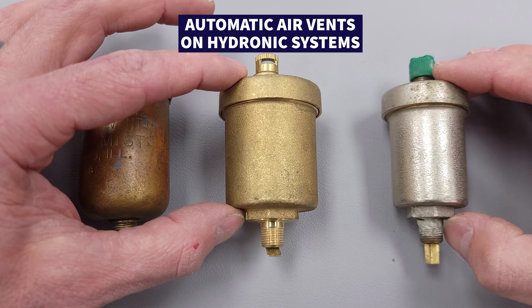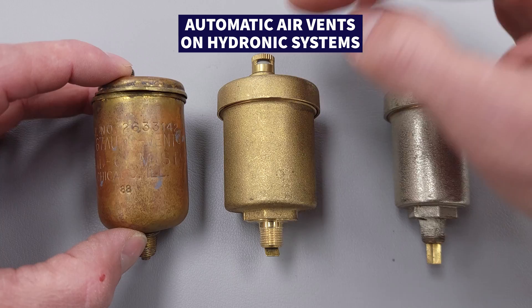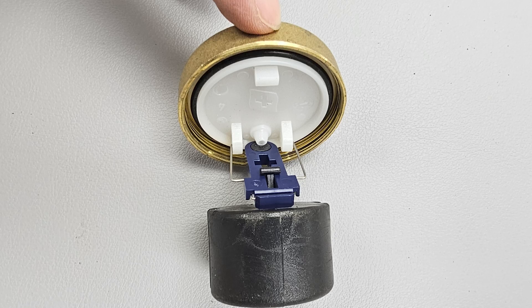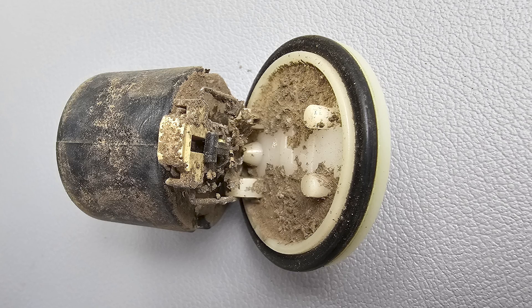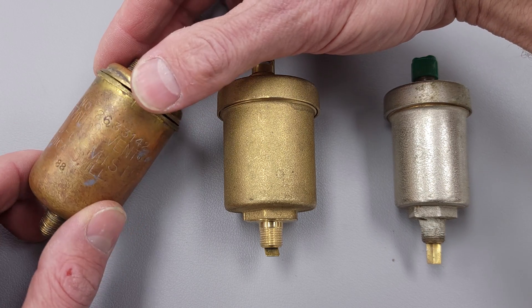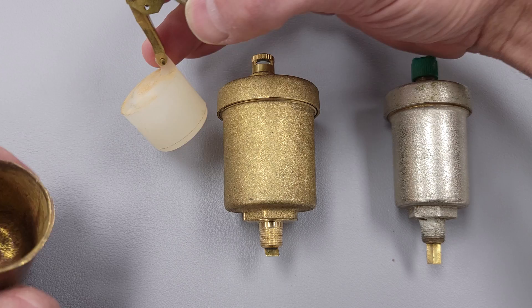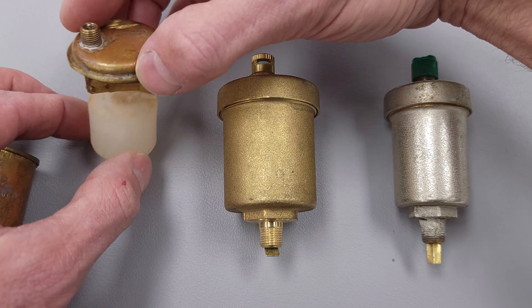In today's video we're going over automatic air vents on hydronic systems. This is a Maid-O-Mist. I'm doing a quick video showing you what's inside and how these are serviceable — and this one is not. As you can see, I actually grinded this one open.